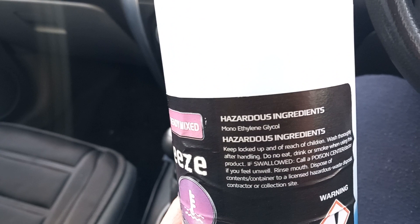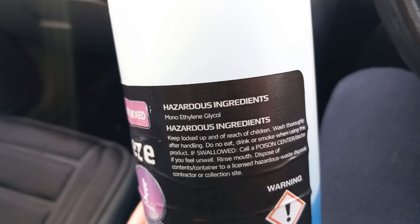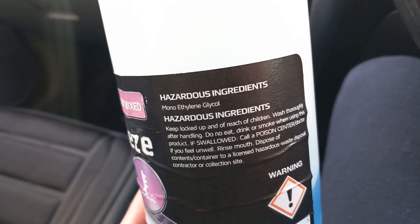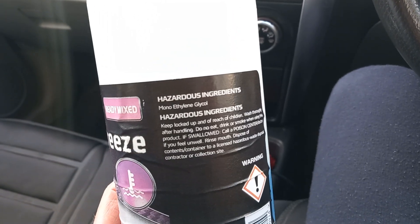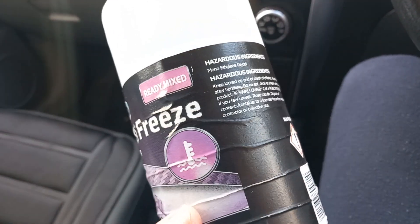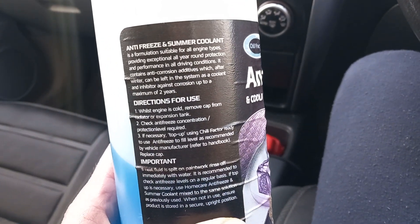Japanese cars in general have coolants based on ethylene glycol. The closest thing I could get to that is this cheap coolant antifreeze from Poundland. It's called mono ethylene glycol — that's the main ingredient inside — and it comes already mixed.